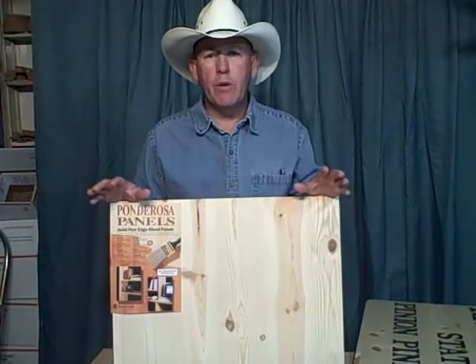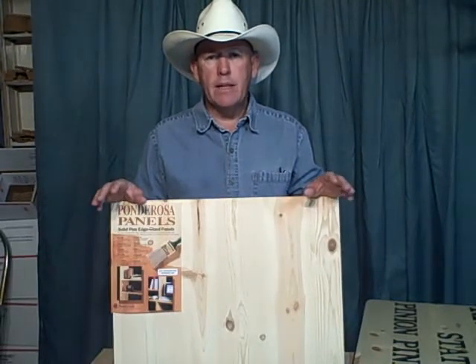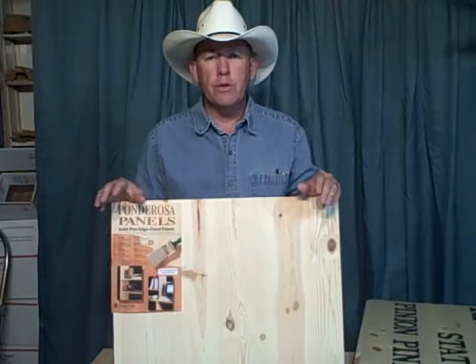Hi guys, this is just going to be a real quick video. I just found a material that I've used a couple of times and I want to share it with you guys. I've got a big sign that I made out of this stuff and I've got to ship it off today, so we're going to make this little video and insert it in one of our newsletters.